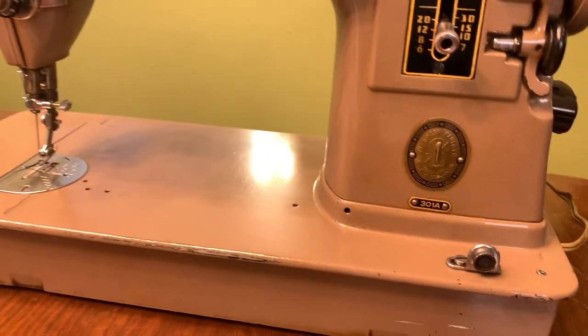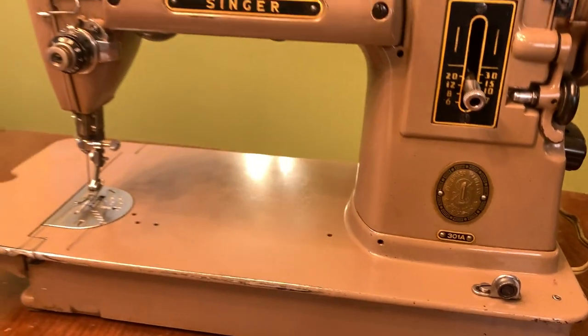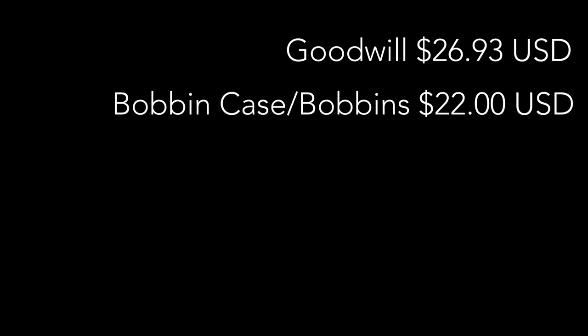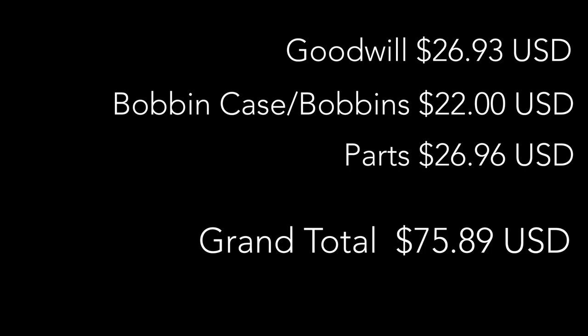Before getting into the work details, let me tell you about the price. I bought it at Goodwill tagged at $34.99, but I bought it on a red tag sale day which gave me 30% off, so with sales tax it cost $26.93. For the missing pieces — bobbin case and bobbins — it was $22 on Amazon. Parts from a local quilt shop — the bed extension screw, needle clamp, thread guide, and top thread guide — cost $26.96. Total investment: $75.89.